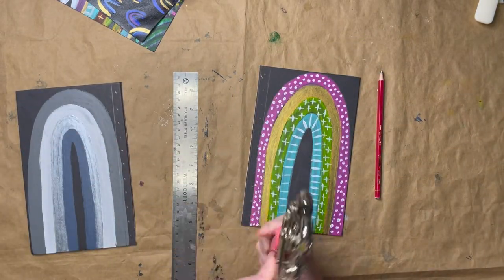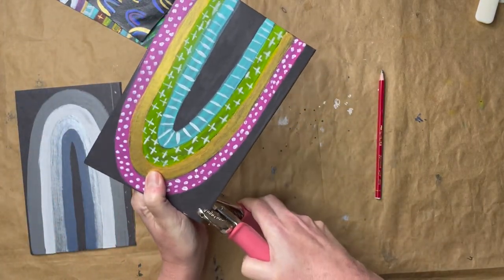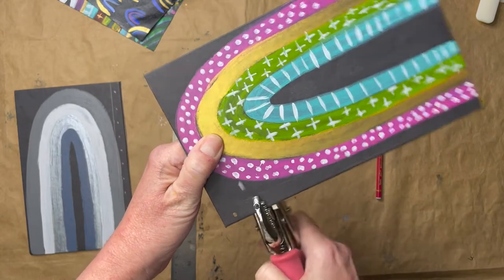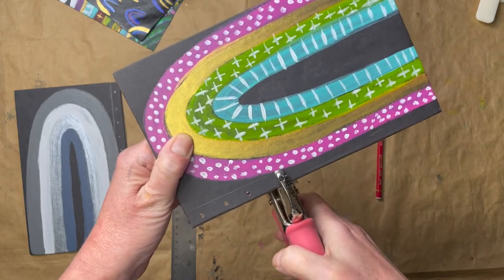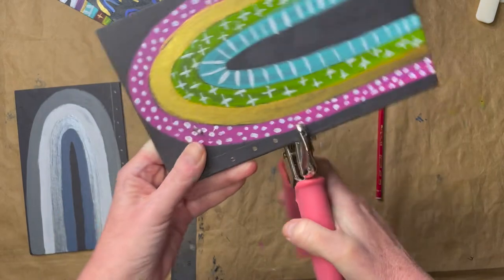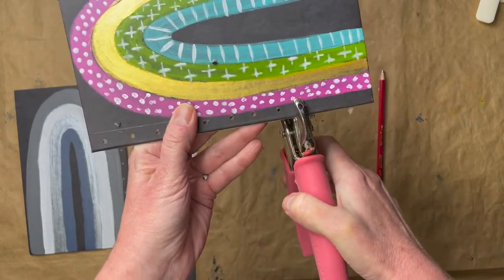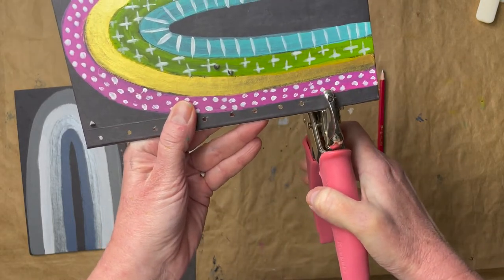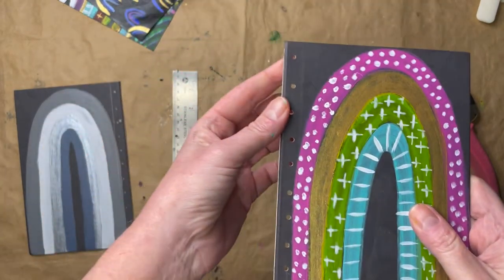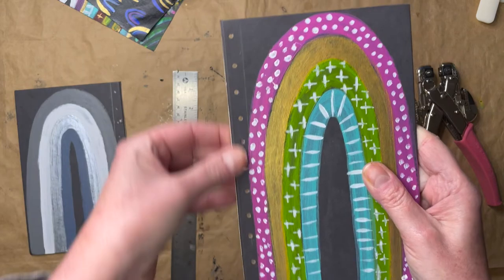Next, we're going to use — I think this is an eighth of an inch punch — and we're just going to line this up. Not precise. And put our little holes in here. This is sort of satisfying to punch through this book board, and it does make a little mess. It's not like the traditional hole punch that has a container. So you can see there — there's our holes. And again, those holes are going to be covered up, but it makes it a whole lot easier to sew through.